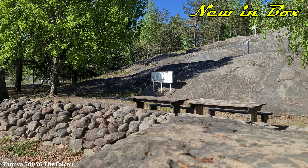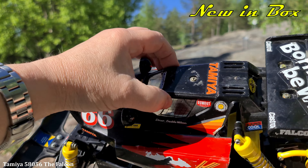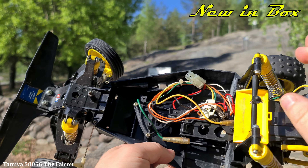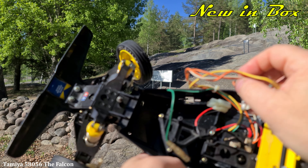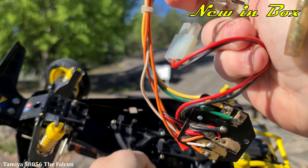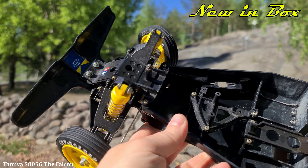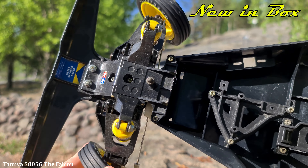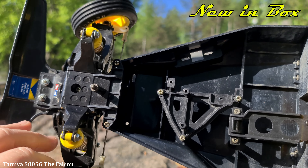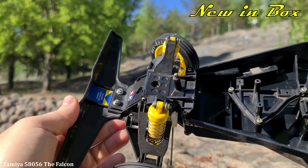I'll take off a little bit on this one to see the bathtub chassis here — and an old mechanical speed controller. Anyway, as you can see, it needs a servo on this one, and a lot of other stuff, of course. But one day I'll probably test it.